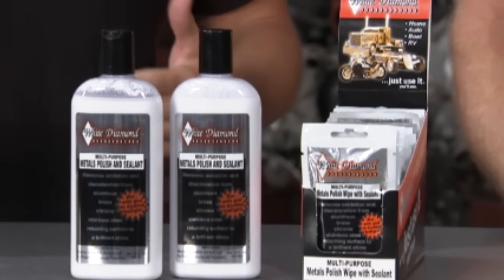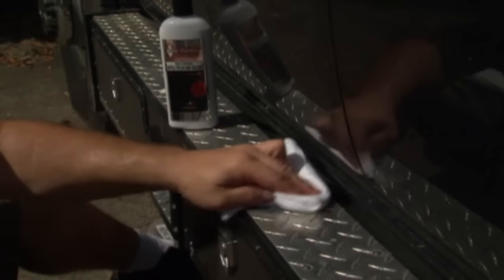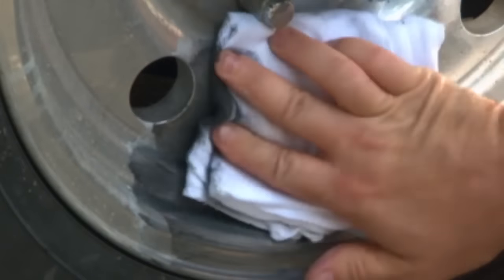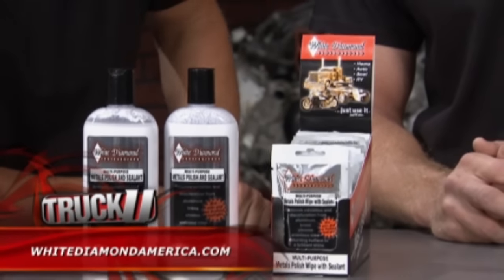Here's something we use all the time — the White Diamond metal polish and sealant. If you've got metal on your vehicle or around the shop that needs new life breathed into it, this is how you do it: aluminum, stainless steel, chrome, brass — it doesn't matter. Simply shake it up, pour it on a clean dry cloth, and rub it vigorously on the metal you want to polish. When it gets black, it's ready — let it dry for about a minute, then polish it out with another dry soft cloth and you'll get excellent results. We cleaned up a buddy's trailer that looked junky, got it looking almost brand new, and checked it six months later — it still looked awesome.